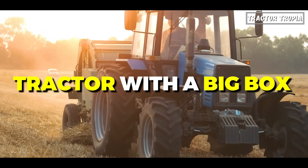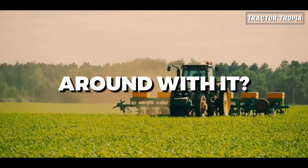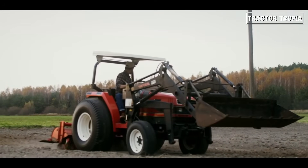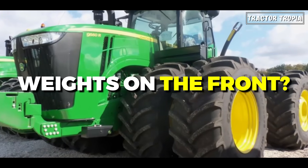Have you ever seen a tractor with a big box in the front and wondered why it's driving around with it? Well, that's exactly what we're going to look into today, to answer the question: why do tractors have weights on the front?